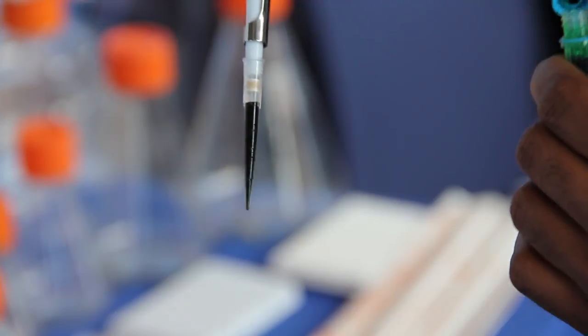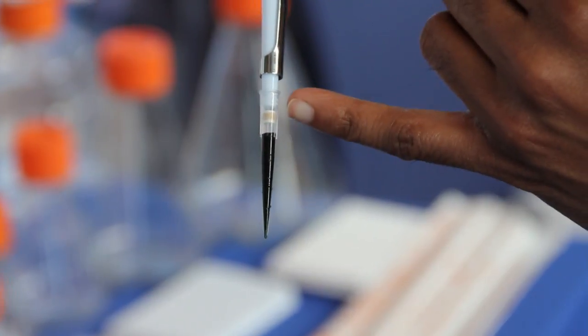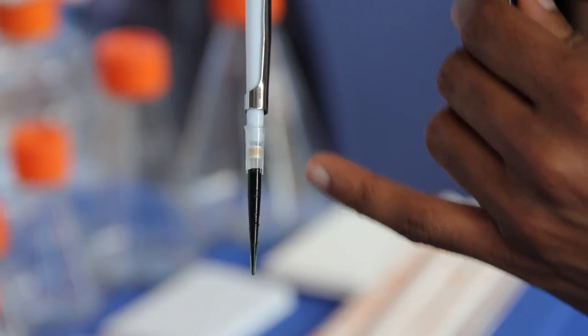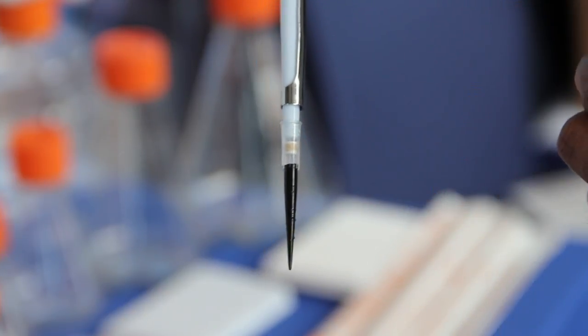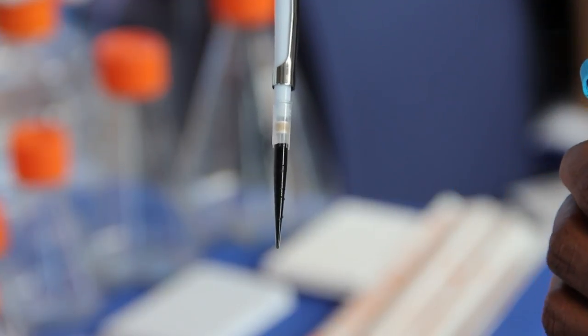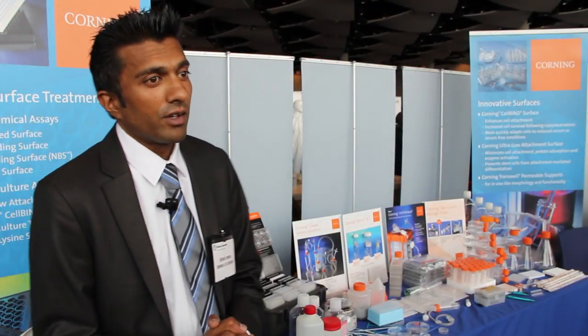These are the new Gen 3 filter tips. It has three different layers on the filter. These seal on impact, so as soon as you put that liquid up, it seals and you don't get any contamination or PCR inhibition. And we sell through Fisher Scientific all over the UK.